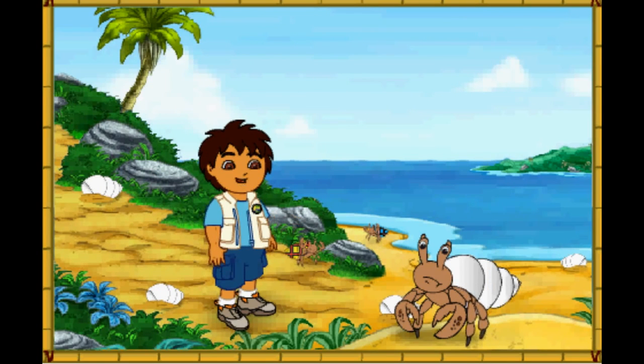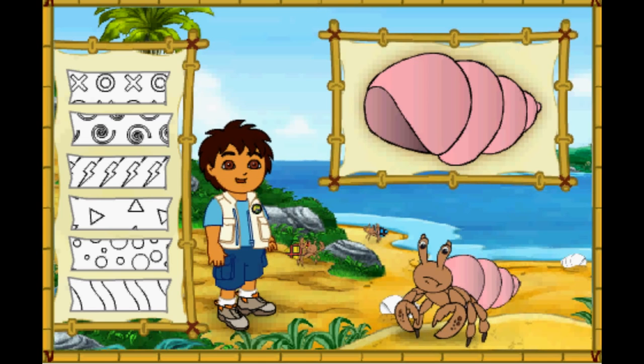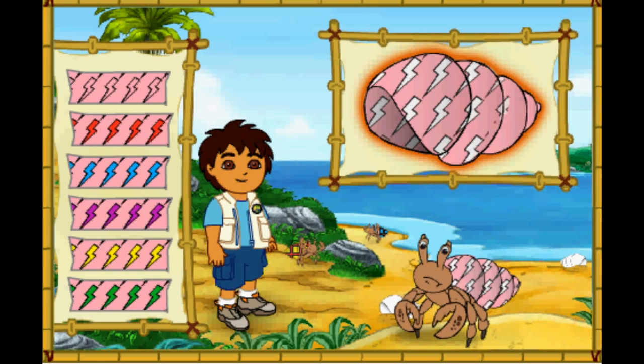Hmm, this hermit crab's shell is white! But it looks like he wants a new shell just like his friends! Let's make a great new shell for him to live in! First, let's pick a great new color for his shell! Which color should we make his shell? Que color! What a color! Next, which pattern should we put on the shell? Great! Now let's pick a color for the pattern on his shell!